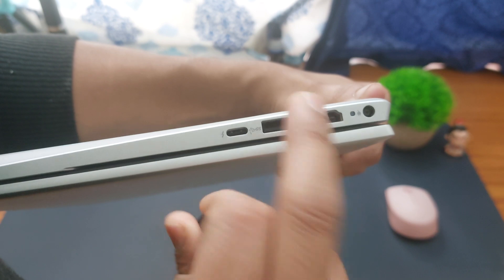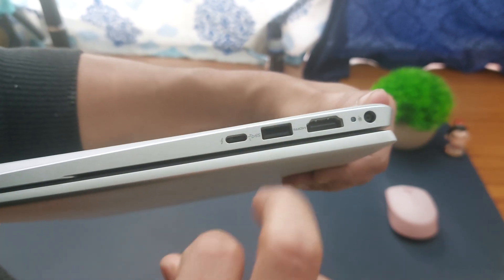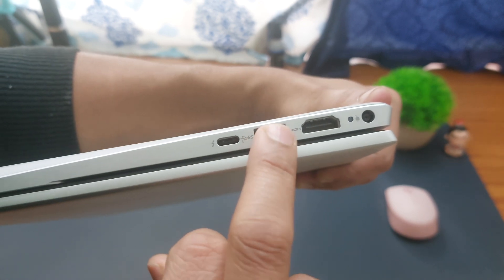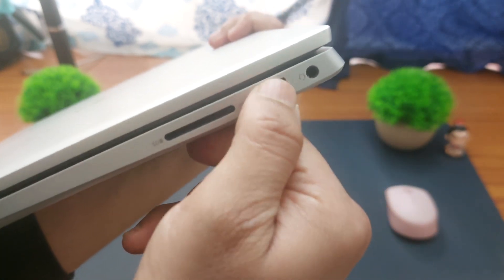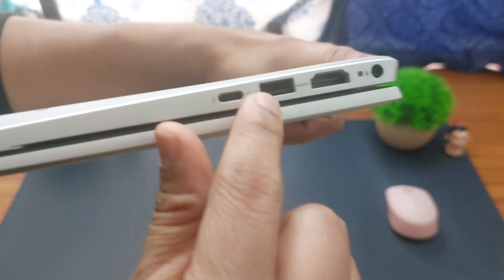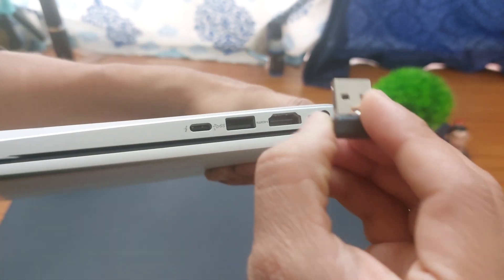On your laptop, observe the USB port. For most laptops you might find a USB port on one side, and some laptops may have an extra USB port on the other side as well. This is a rectangular port — that is the USB port.